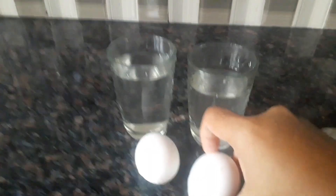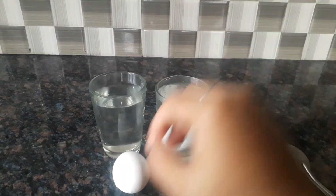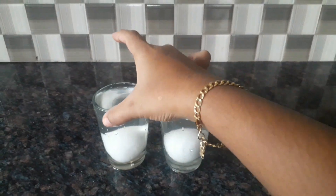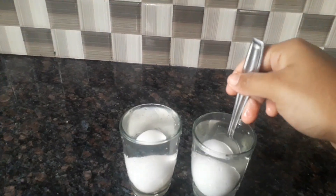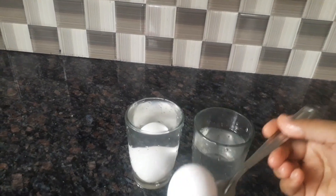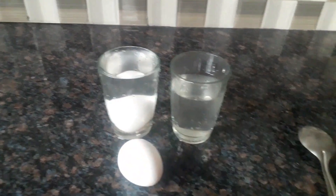Now I am going to add 2 glasses of water. Now I am going to add 1 glass of water. Now I am going to add some ingredients.